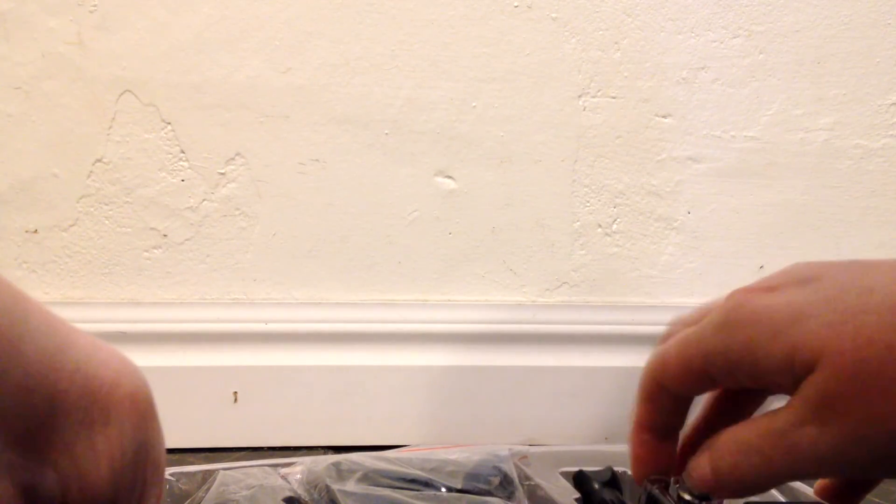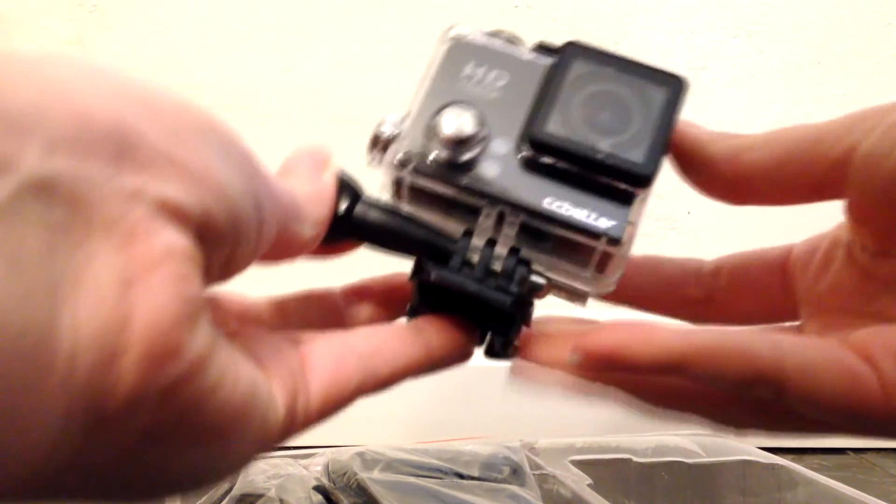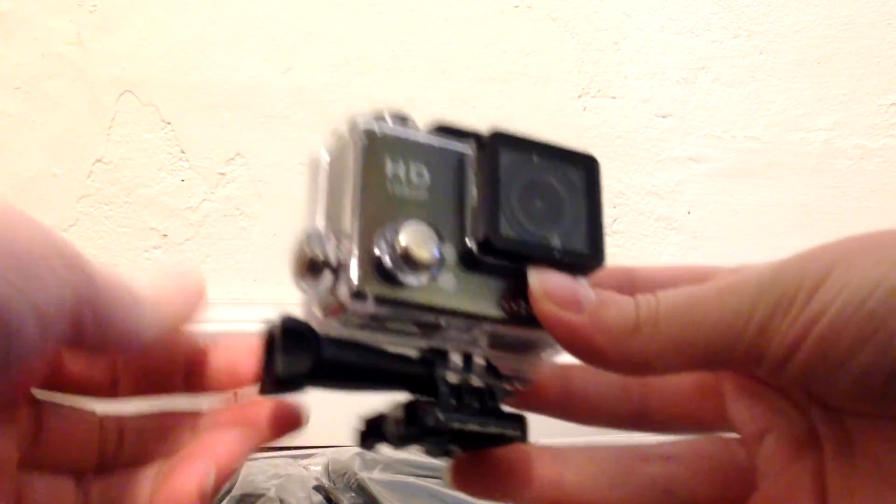So let's open it up. Alright. Looks like here's the camera, the waterproof housing, and the helmet clip — it's already on it. It has just a pull-up release for the waterproof case. There's the camera.